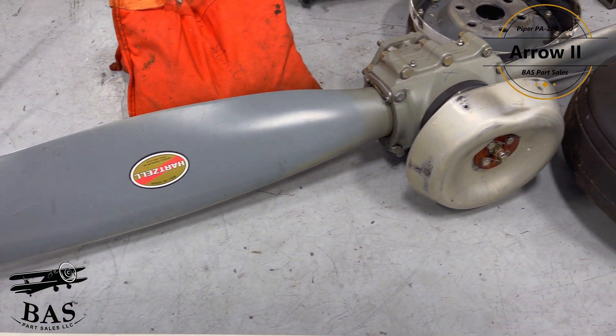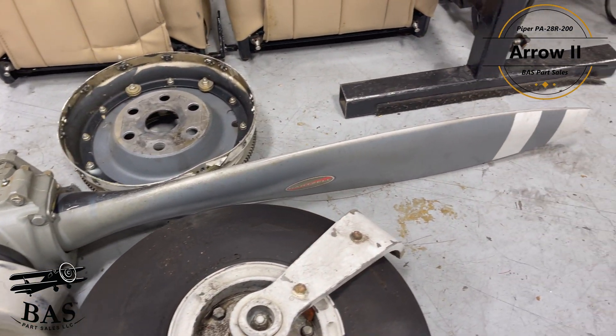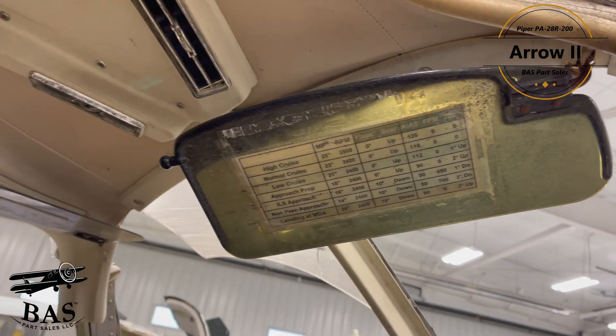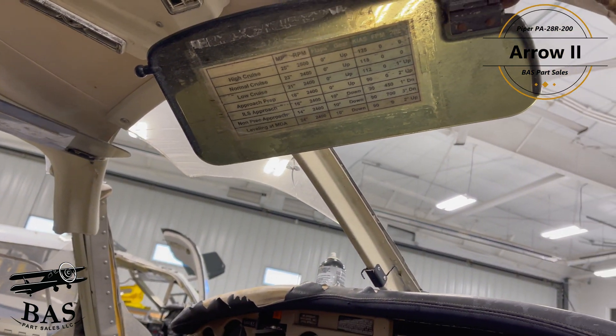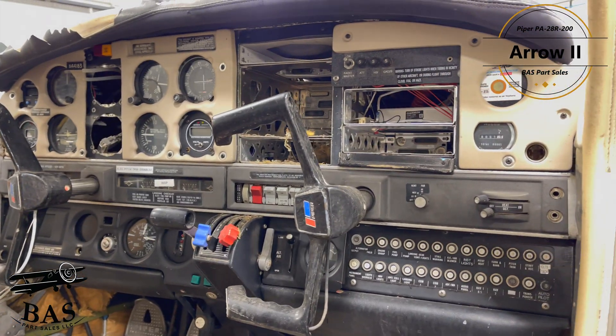We have the nose gear assembly, the seats — pilot and co-pilot as well as rear seats — a power pack, rudder pedals, control components, fuel system components, main gear assembly, main gear doors, wheel-in LED nav lights, and the left and right flaps.